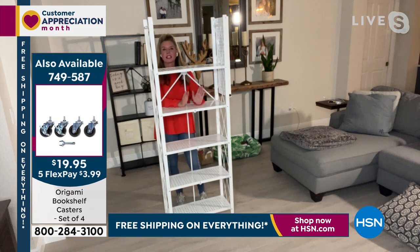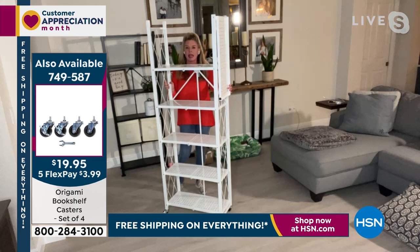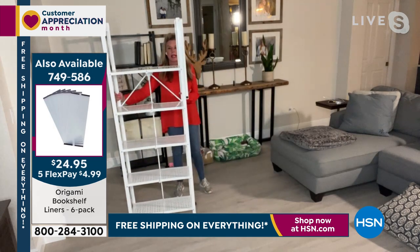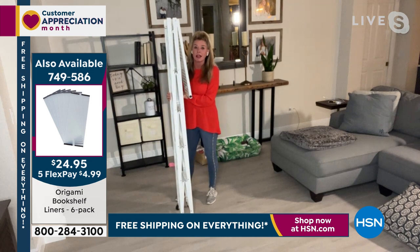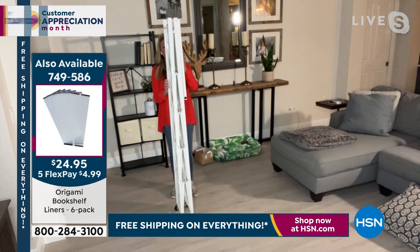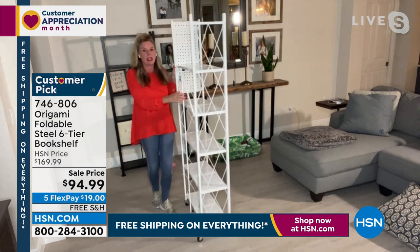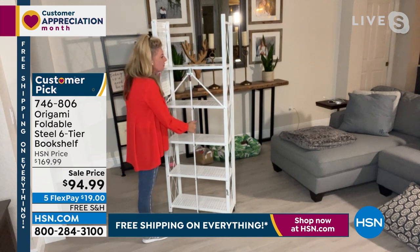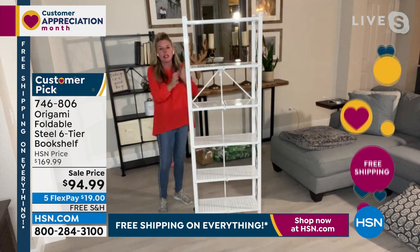I recommend everybody go ahead and get the casters. I love the fact that you can have a shelving system on wheels — it makes it mobile and easy to move from area to area. And in true origami fashion, the assembly is zero. You take it out of the box, it comes flat packed, you open it up, and every single shelf falls perfectly in place. You've got the famous origami toggle — feed it through, push it down, that locks all your shelves. Then swing the top shelf over, and boom, that's your assembly.